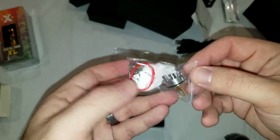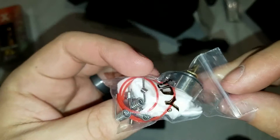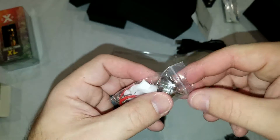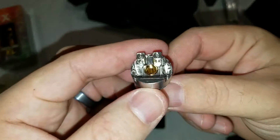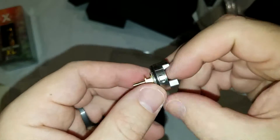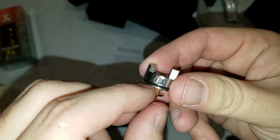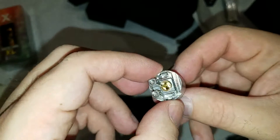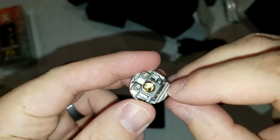Here is your bag of extra goodies — got some coils in there, they actually look pretty decent. Screws, cotton, and your other deck. This is going to be an AMET style deck, similar to the GeekVape AMET. Airflow is going to come from under here. That's your juice holes — so the airflow, interestingly, is going to go from under there and right up underneath the coil.